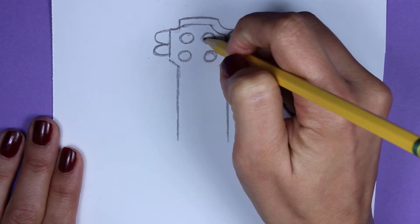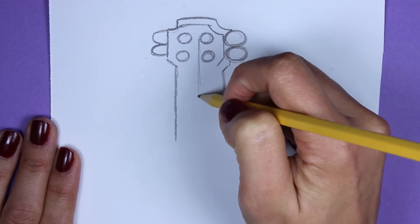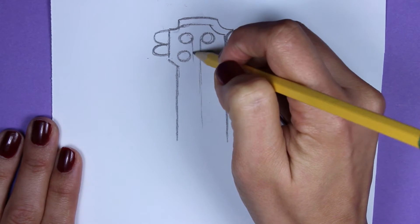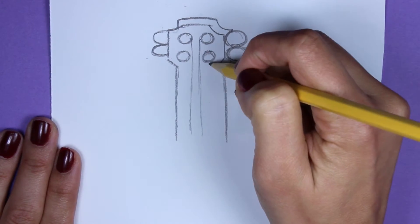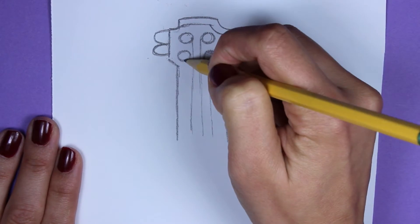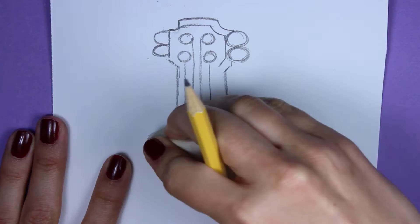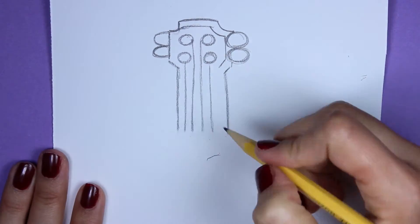Now we're going to draw the strings in for the ukulele. On the top ones, you're just going to start from their sides, just lightly sketching them in. The two bottom circles, the strings start right there in the center at the bottom. Now I'm going to erase just a tiny bit to make it all even and a little bit shorter.